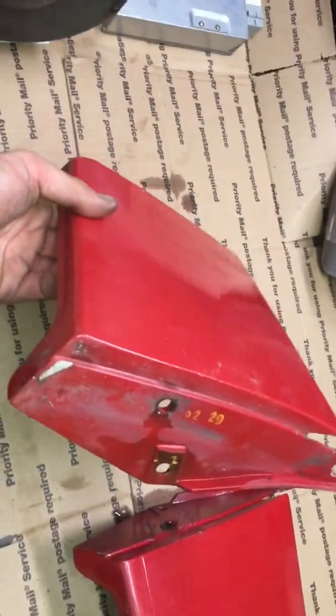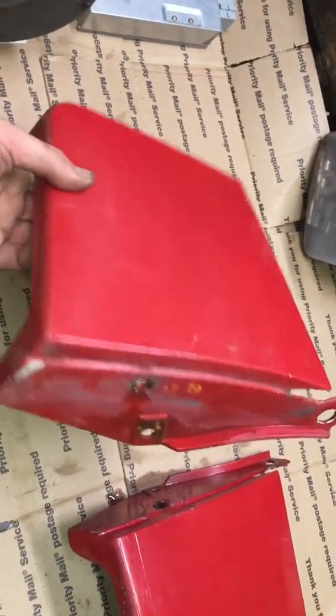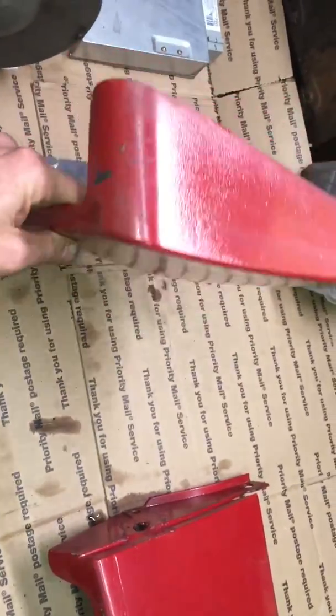Hi, this is Josh at Encore Mustang Parts. I wanted to see what your thoughts are on this set of 84.5, 85, 86 front fender extensions. I like that they're a pair. They're worn pretty evenly. The passenger side is in much better condition than the driver's side. There's really no parts or pieces missing from these.